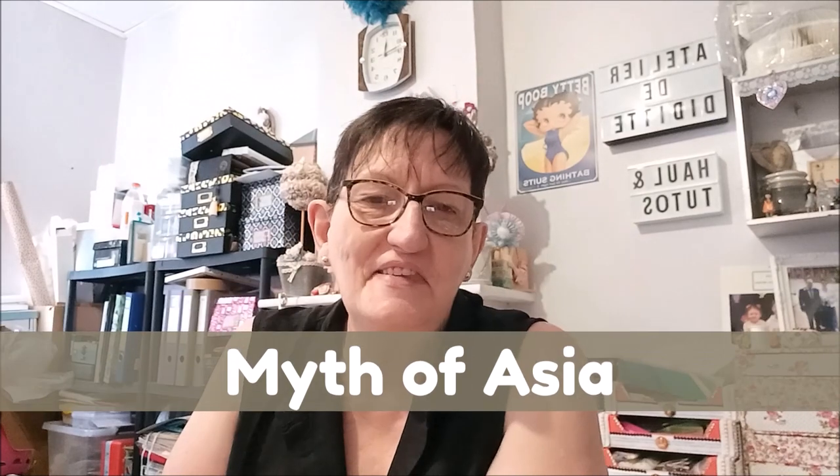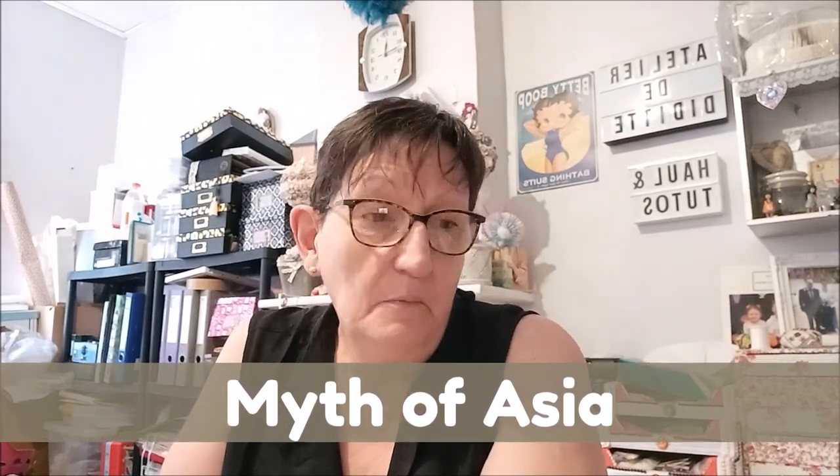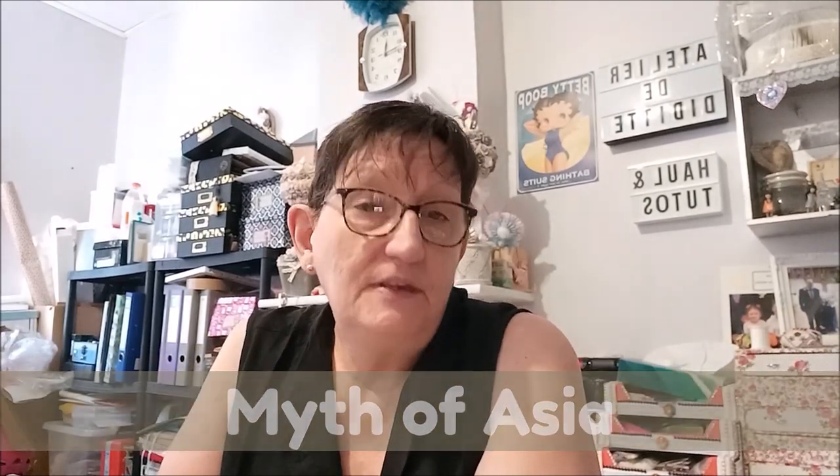Bonjour tout le monde, on se retrouve aujourd'hui pour une nouvelle vidéo unboxing diamond painting, aujourd'hui avec la boutique Meat of Asia. Désolée si je prononce mal, mais mon anglais est toujours approximatif.